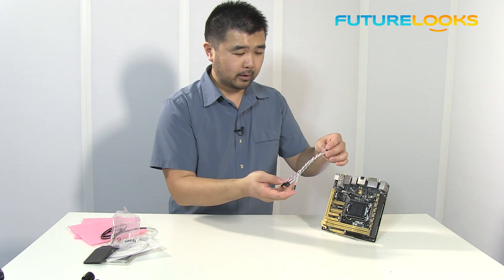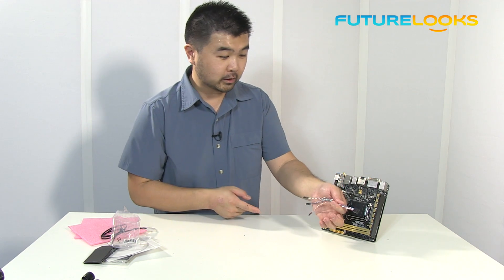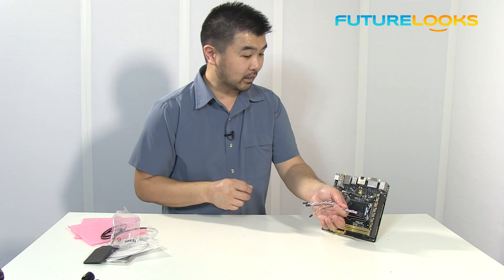I'm sure this is very early and someone will probably make it look a little bit nicer in the shipping version of this particular accessory that comes with the Z87i Deluxe motherboard.